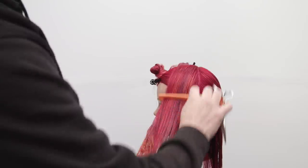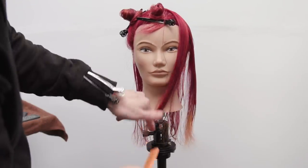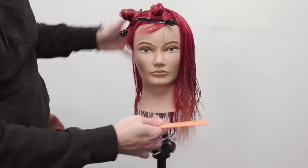Now that we finished up the left-hand side, we're going to move over to the right-hand side — same exact thing, same body position, working our way diagonal forward and bringing the hair in front of the head.